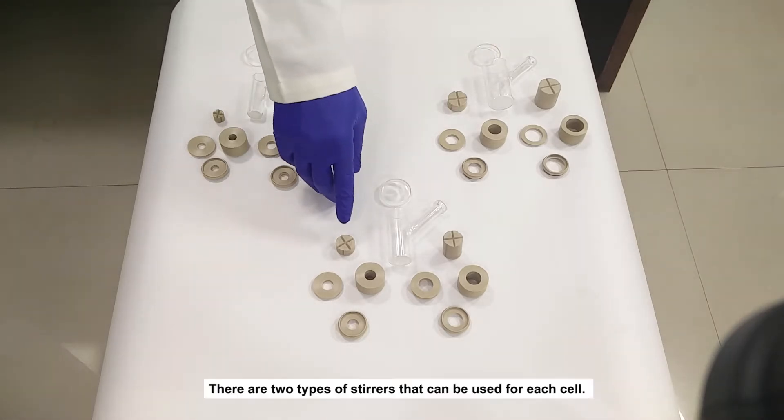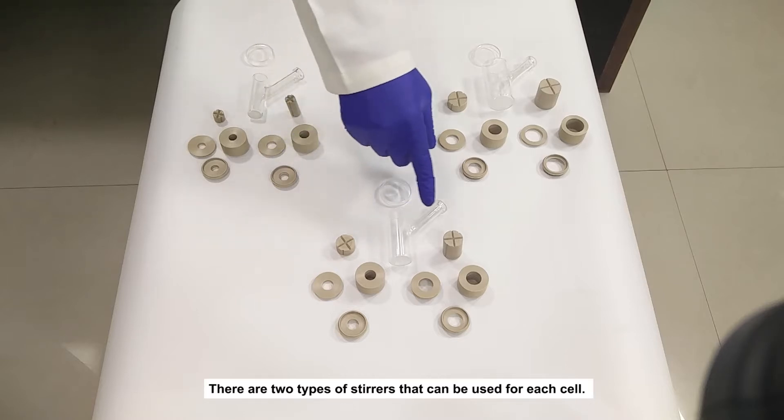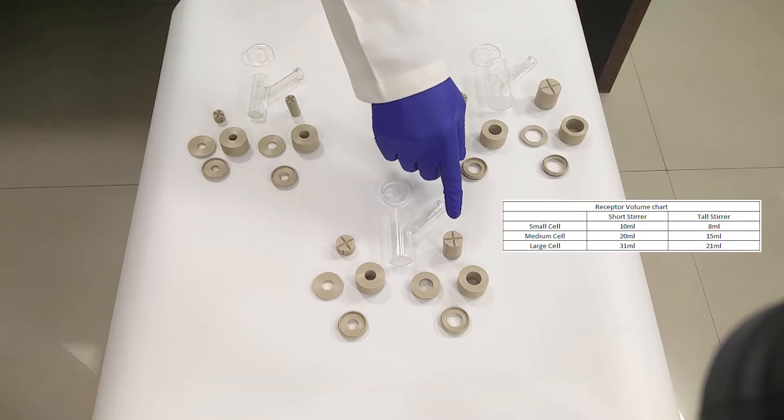There are two types of stirrers that can be used for each cell: short or tall stirrer. Depending on the type of stirrer, the cell volume changes.